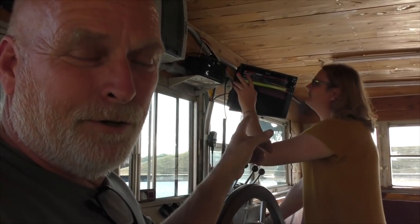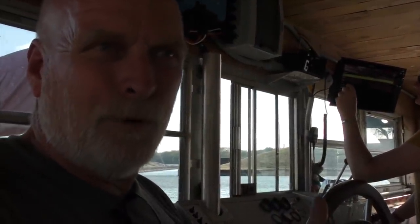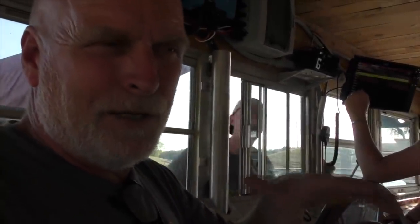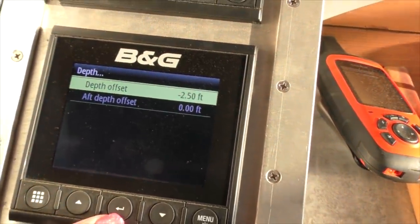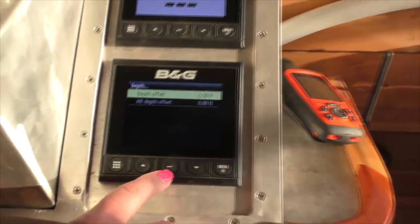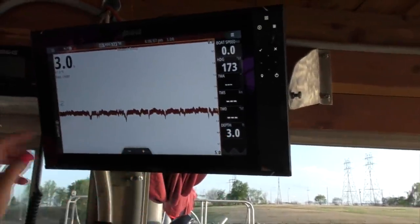We are plumb bobbing our depth here, confirming that it's like everywhere else — a little more than 10 feet. So we got 10 feet of water here. We have seven feet of draft, but we calibrate the depth sounder to three feet down to tell us that we're in three feet of water under the keel. There are two schools of thought: you can calibrate from the surface down to the bottom — tug boats do that because they take on a lot of fuel and sit a lot lower. We don't change that much. The transducer is minus two and a half feet above the keel, so we set it based on that, which then changed the depth reading system-wide everywhere — on the alarm, here, and in the chart plotter.